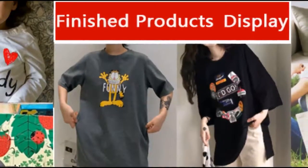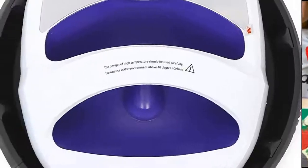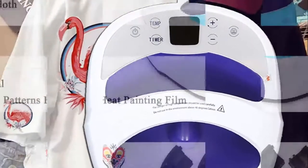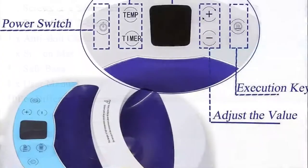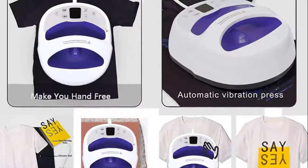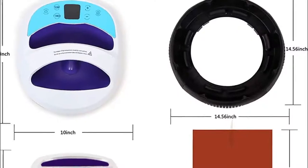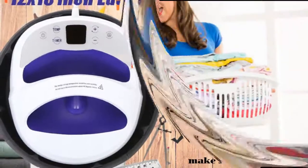To use sublimation ink and heat transfer paper to print patterns, you can use this machine for hot pressing. By clicking the link in the description below, our best offer awaits you. We'd love to hear your comments and suggestions about our videos, so don't forget to write them in the comment box. You may also tap the bell icon to stay updated. If you enjoyed this review, click the subscribe button to join our growing community. That's all for our five best portable heat press machines — thank you for watching and see you in our next video.